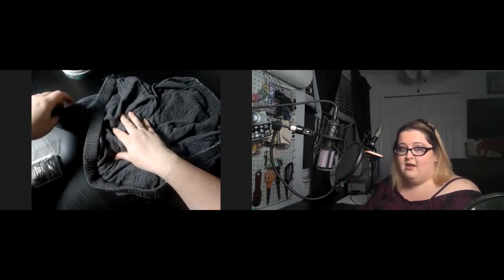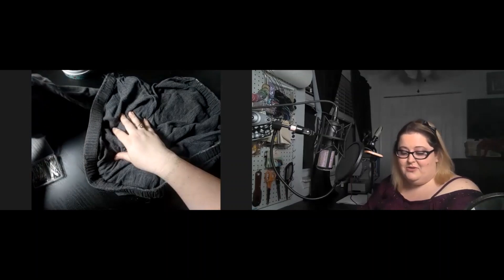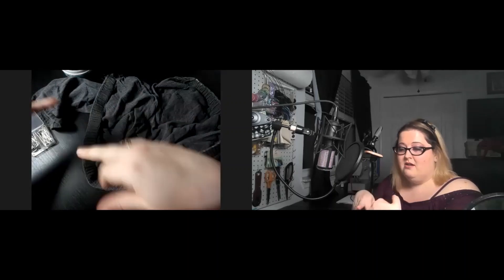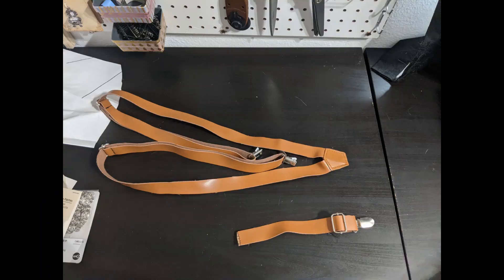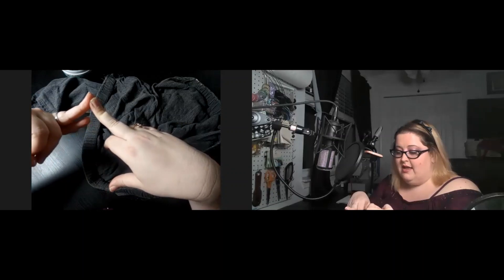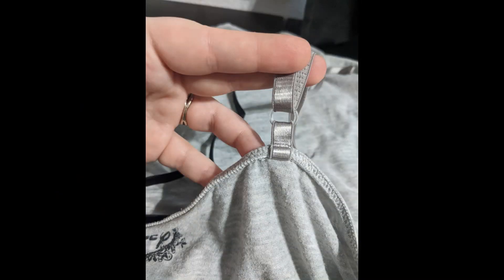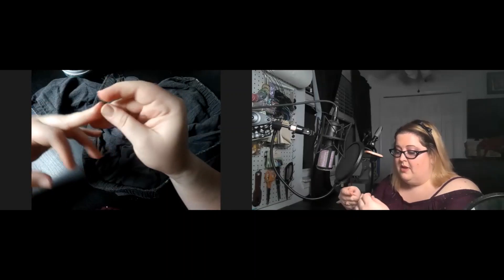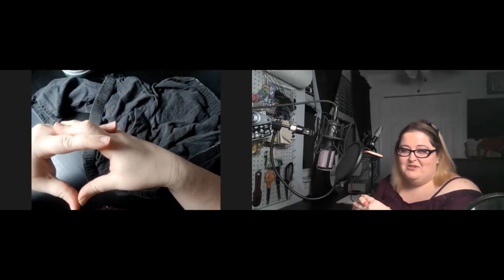My husband and I actually had a bag of clothes that needed repairs, and I finally got around to it. Over the weekend I repaired some suspenders that were given to him for a wedding, as well as my favorite nightgown, and then there were some pairs of underwear that needed repairs too — not going to show you those.